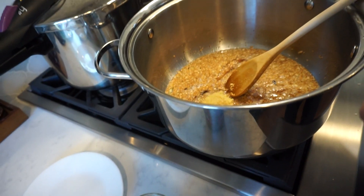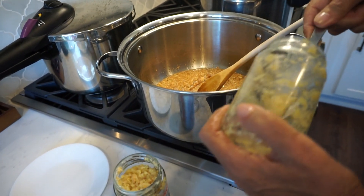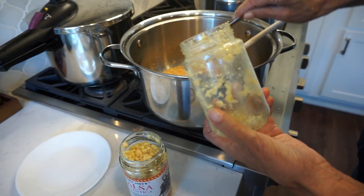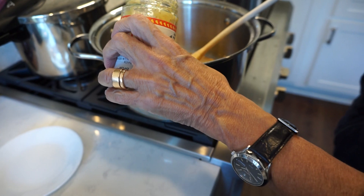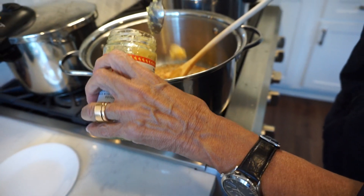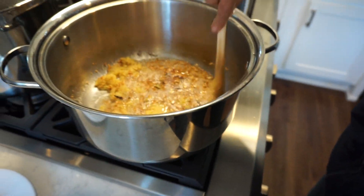How much are you putting? We're going to put two heaping tablespoons. Okay, so in there — that was one and some? Yeah. So two heaping tablespoons. I'll keep going to cook that now.